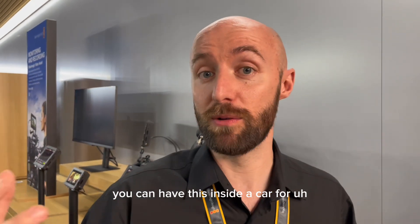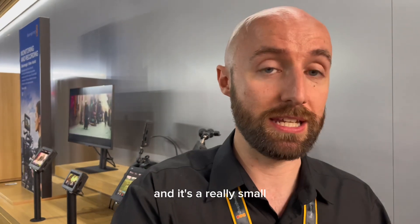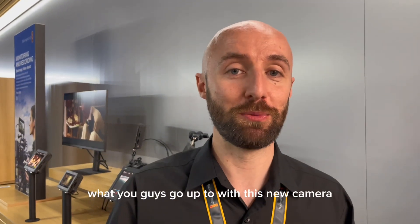You can also have this inside a car for recording content inside a vehicle, for example — it's a really small form factor. It's going to be available really soon, and we're really excited to see what you guys get up to with this new camera.